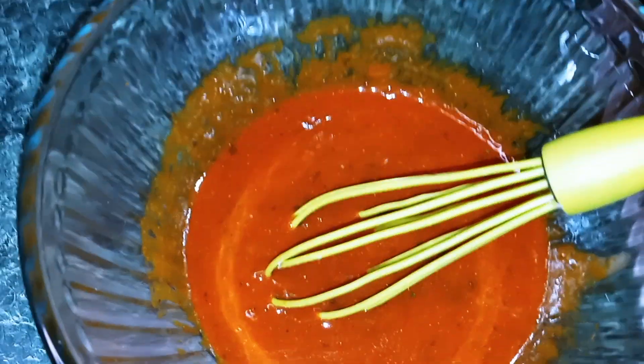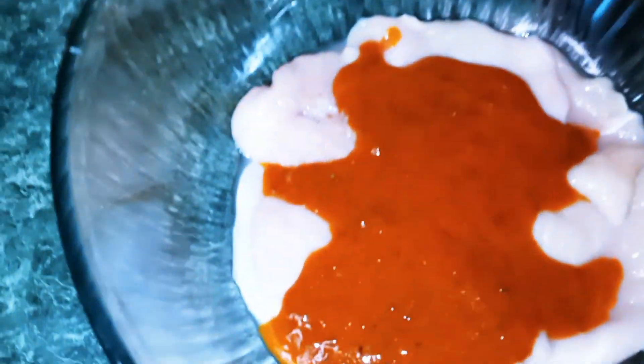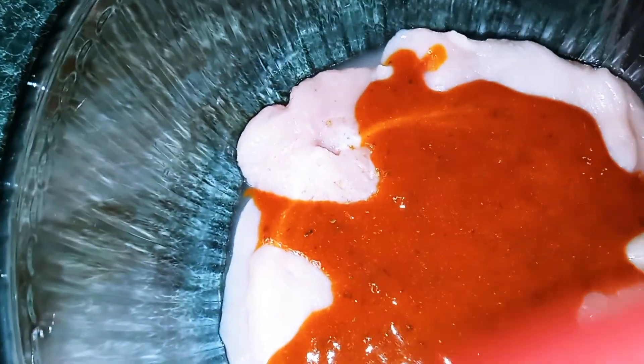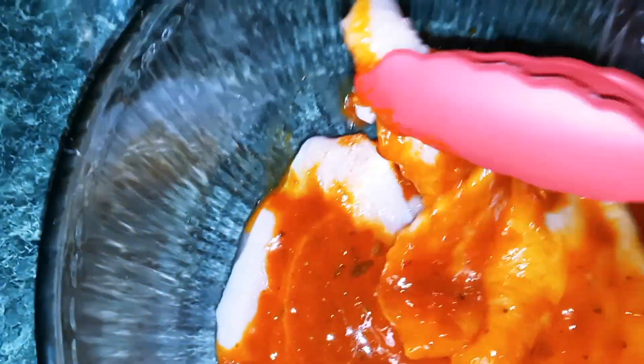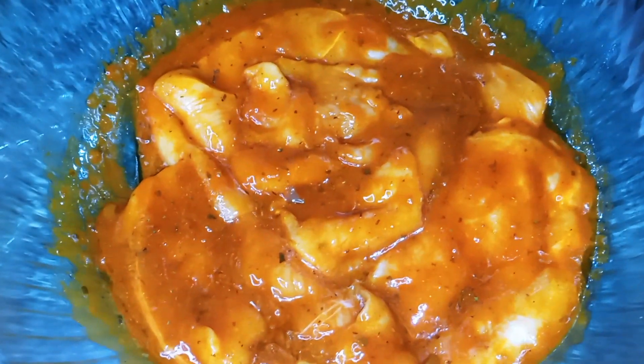This smells so good. Once it's well combined, you can go ahead and give it a taste — it tastes great, all the flavors are there. Next, we're going to get our chicken breast and pour our seasoning over top. Mix the chicken in with this and get it nicely coated. Make sure you mix it around thoroughly. Once you have it nicely coated, let that sit for about 20 minutes.